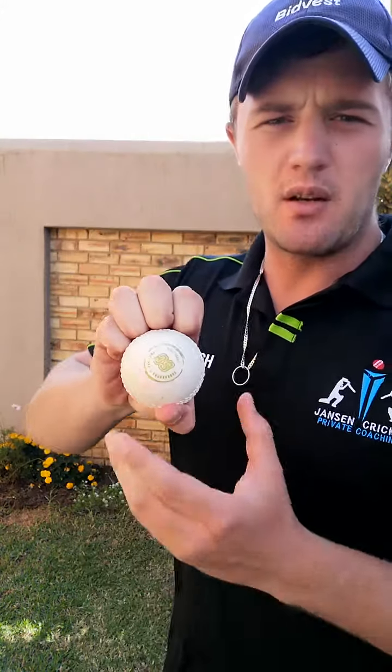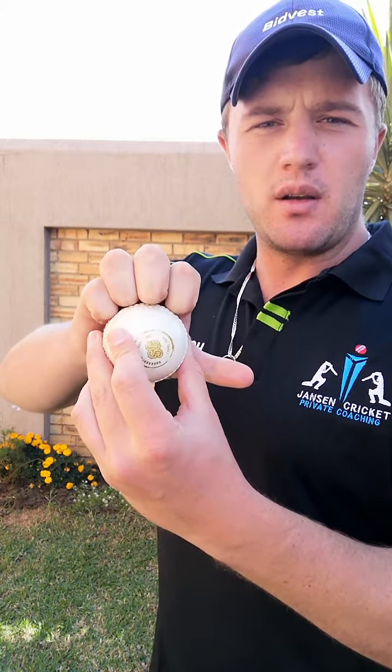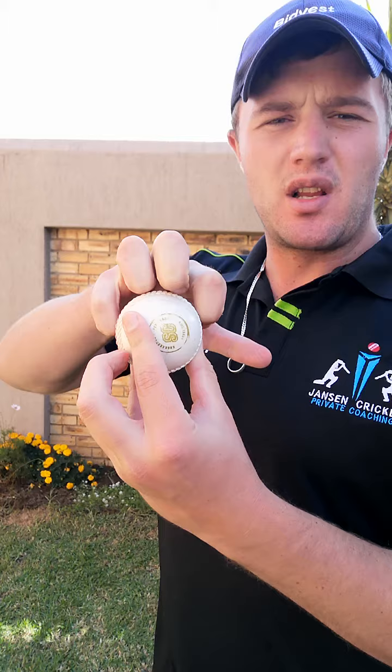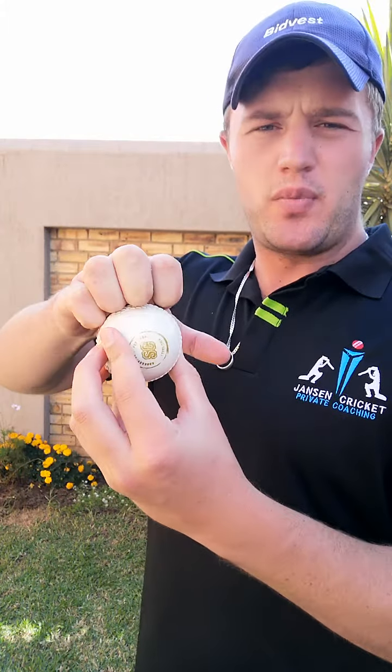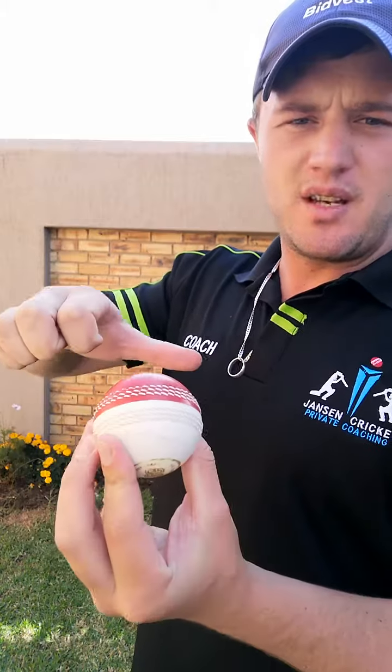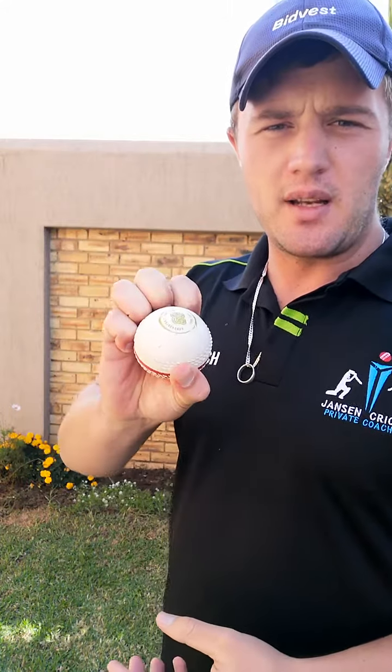The next ball we're going to focus on is another type of slow ball — it's called the knuckleball. This is the positioning: all four of your knuckles will basically position on the ball like this. Don't go too overboard, just position your knuckles on the seam of the ball, and then your thumb at the bottom.